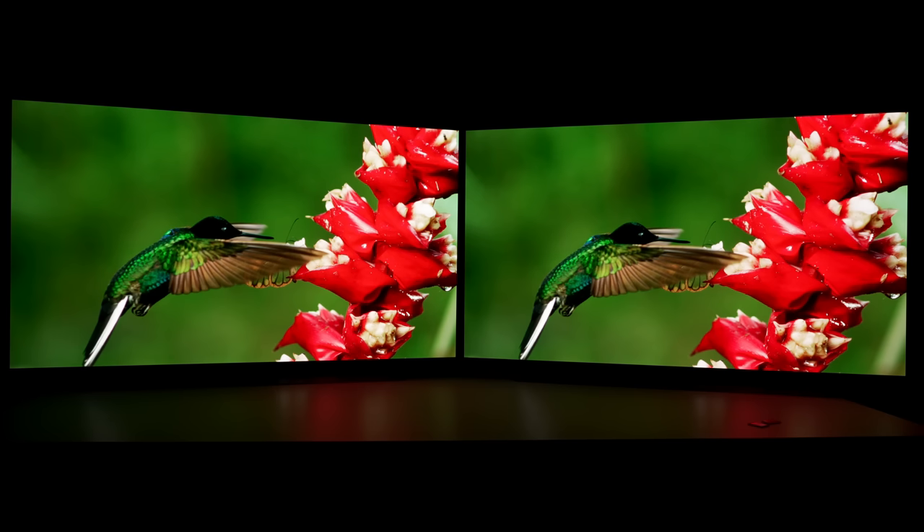If you'd like to watch more of our technical OLED TV comparisons, I created a playlist here if you'd like to click on it, and I will see you in the next video.